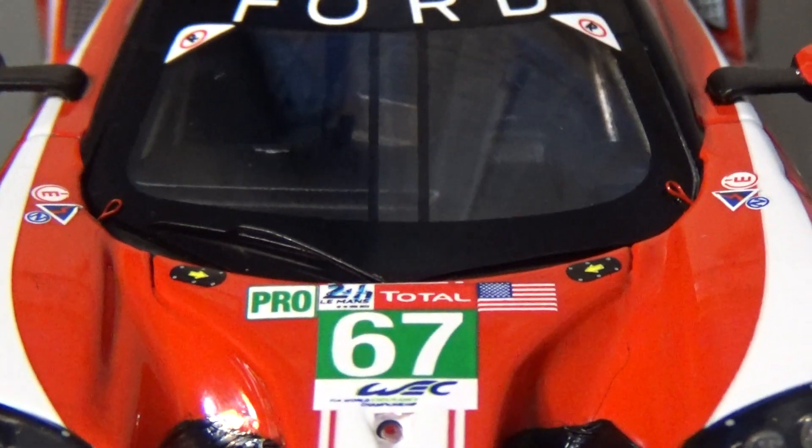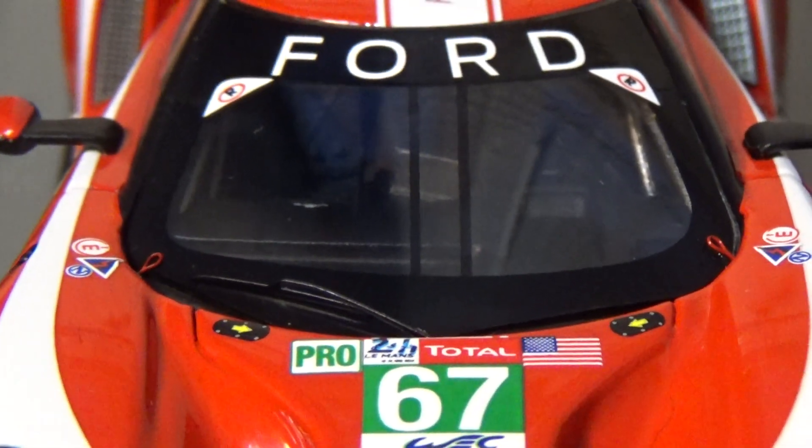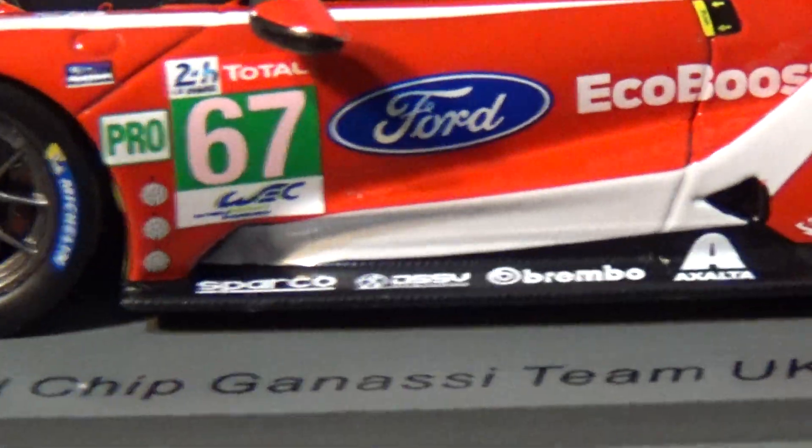We've got Pro, 24 hours total, American Flag 67, got the latches there to open the hood, Ford, Ford Performance — absolutely beautiful here, beautiful beautiful car.